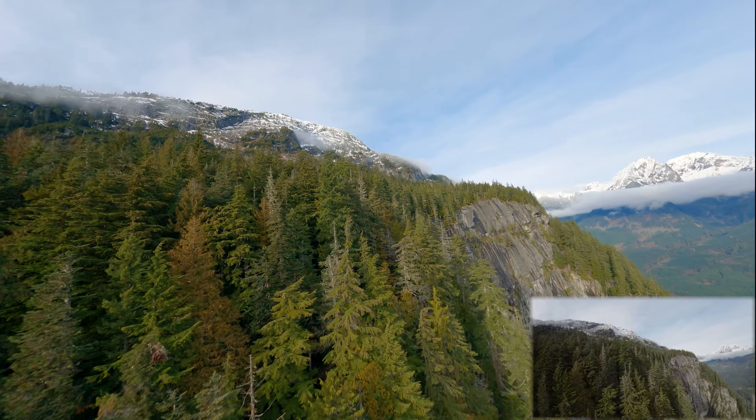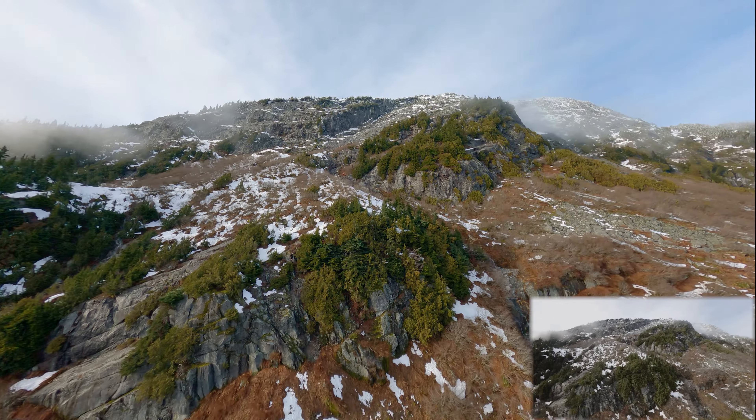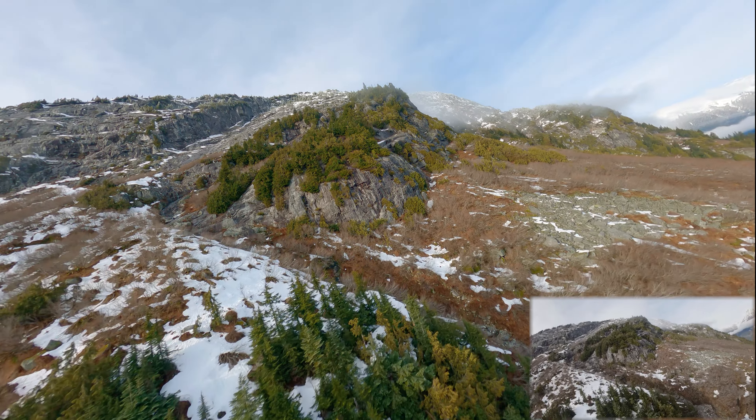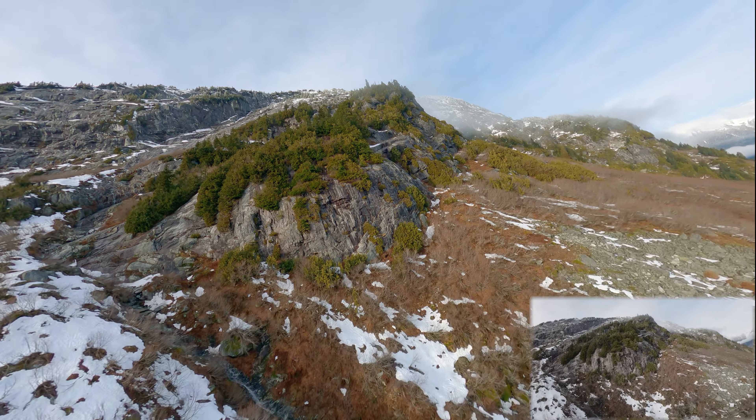It's been such a warm winter this year — there's surprisingly less snow than usual in the mountains. This is usually what it would look like in springtime, but this is the middle of winter. At least there's still some snow at the top.